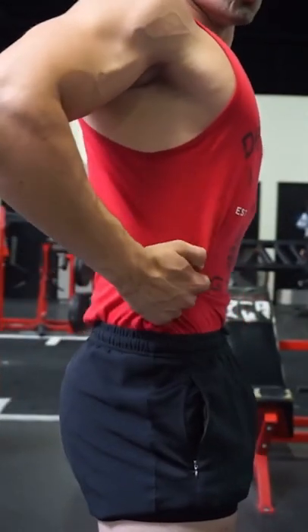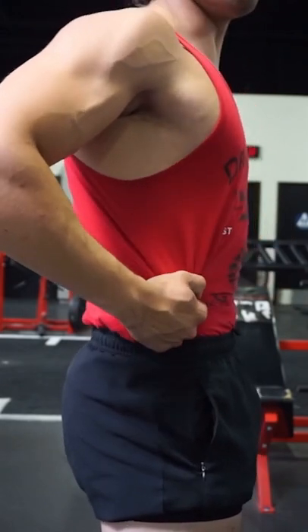Lifting belts — should you buy one? A lifting belt is a tool that helps you increase abdominal pressure, helping you keep a more rigid core during heavy lifting.